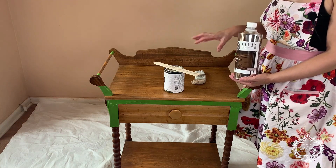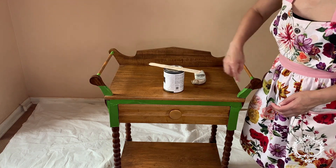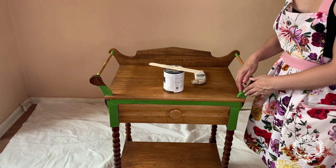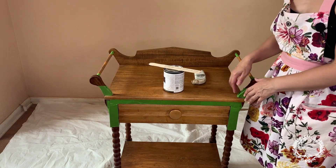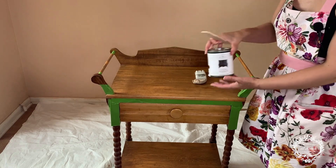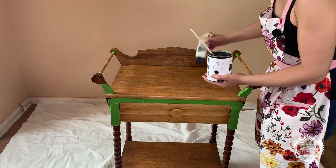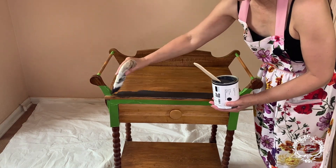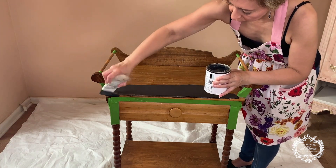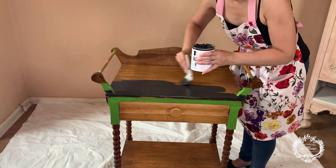I also taped the piece with Frog Tape to separate what I'm going to paint with the one step paint from the stain area, so they get a good clean separation. Now we're going to start applying our one step paint — make sure you give it a good stir before starting. For this washstand I'm using one step paint in black. I love this color because when it dries it dries to a true black. I'll be applying two coats.